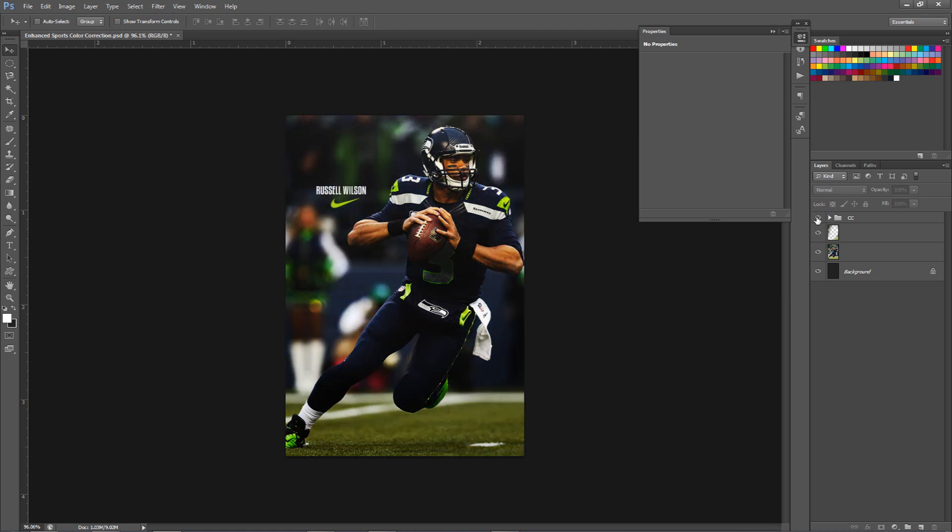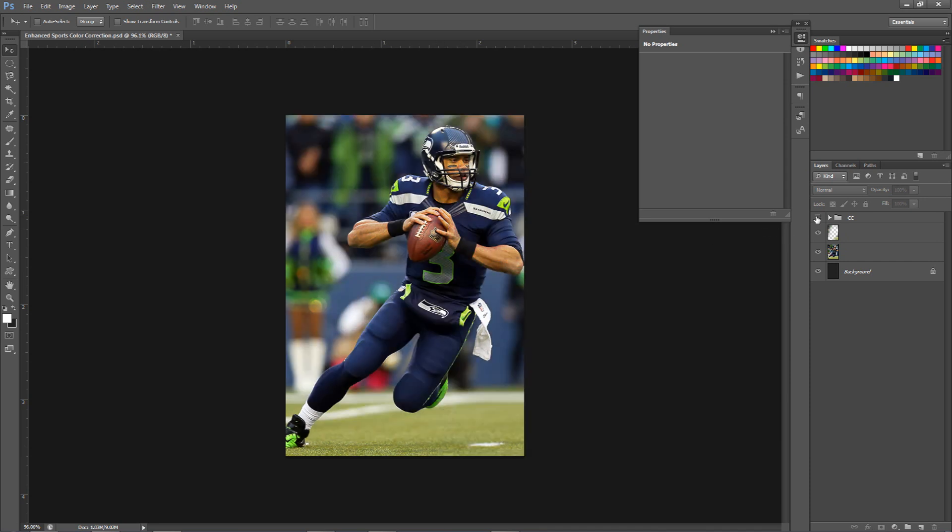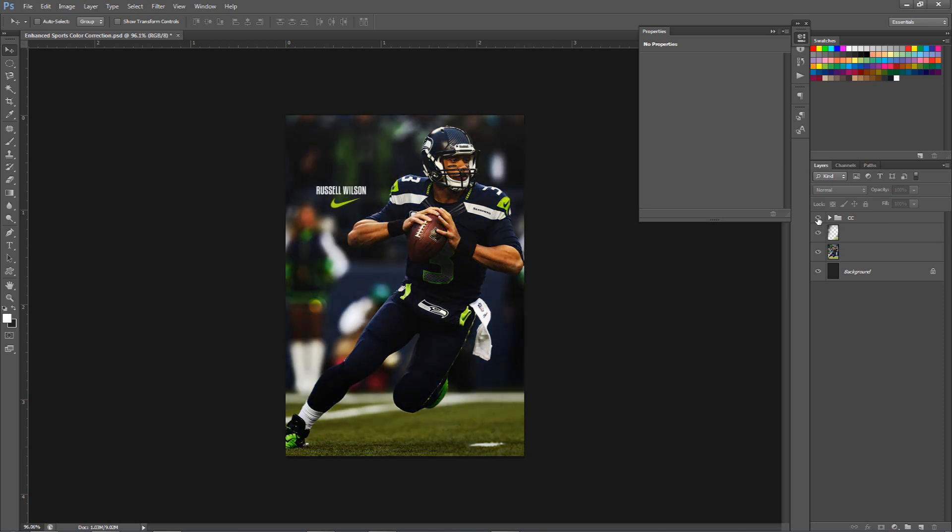It just fills everything, it just looks really, really nice. Almost like it changes the picture entirely, but of course it doesn't. What I mean by that is it just takes nice colors out — you can see the green, you can see the nice navy blue or dark blue. It looks really, really nice. And also with this kind of style of CC, if I show you this in a second, let me just show you really, really quickly. If I use the magnetic lasso...